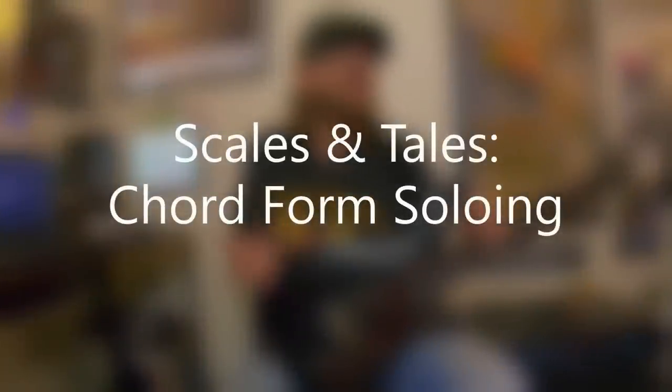David Brewster here on this episode of Scales and Tales. This is Chord Form Soloing, and the concept behind this lesson actually came from a lesson I've used with private lesson students for decades. I've had a lot of students that really had some progress or opened some doors with this idea, and it's been around for a long, long time.